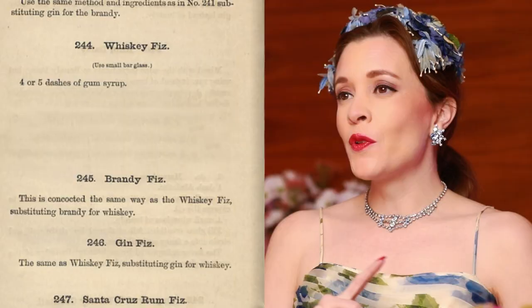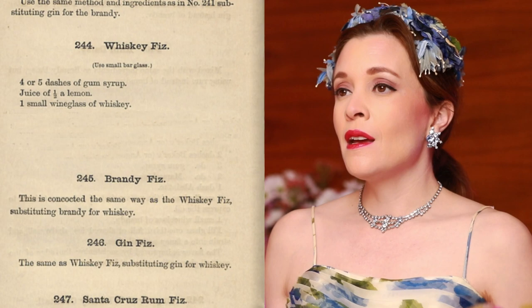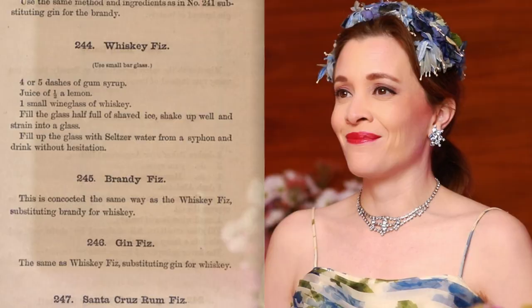Here's how the original gin fizz recipe appeared in that 1876 book: four to five dashes of gum syrup, juice of half a lemon, and a small wine glass full of gin. You put all that into a glass with shaved ice, shake it up, strain it, top it with seltzer from a siphon — which is way cooler than just opening a bottle of seltzer water. And my favorite part of this recipe is the last line: it says 'drink without hesitation.'